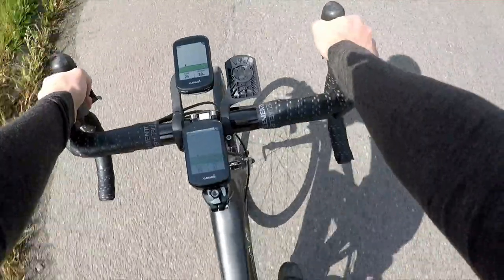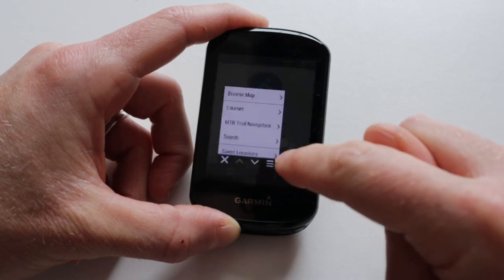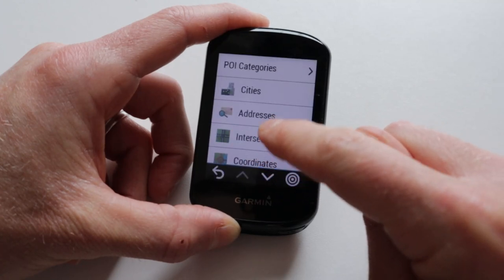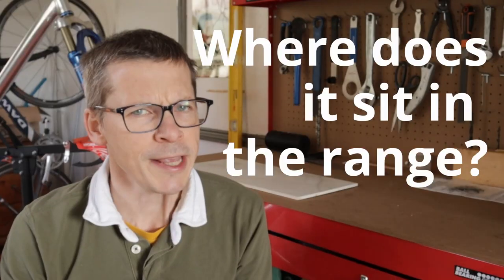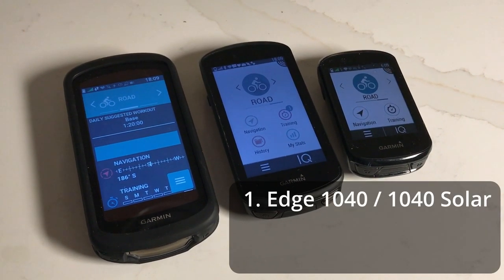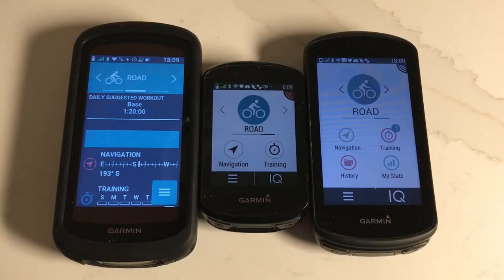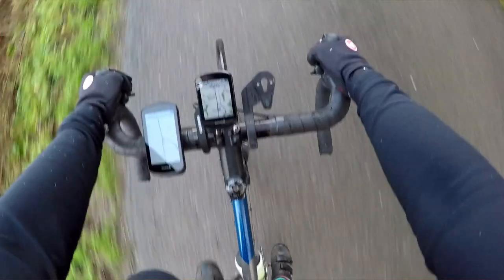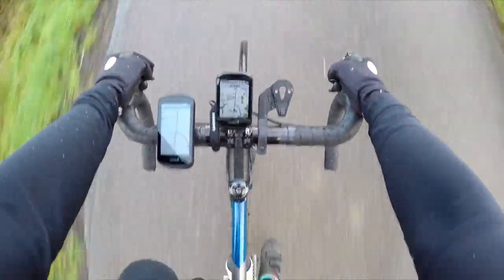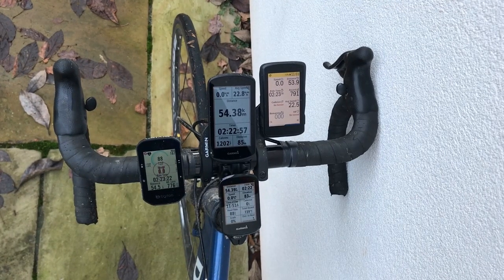The Edge 830 has full onboard navigation. You can upload routes to the device and it will recalculate if you take a wrong turn. You can also use the Edge 830 to calculate the route in the first place, which is also nice. In the Edge range, it sits third in the lineup — counting both variants of the 1040 as one. In order: the Edge 1040 and 1040 Solar at the top, followed by the 1030 Plus and the 830. The 1040 and 1030 Plus are both bigger devices with a larger screen area, making the Edge 830 the premium compact bike computer in the Garmin range, and probably in the GPS market as a whole.